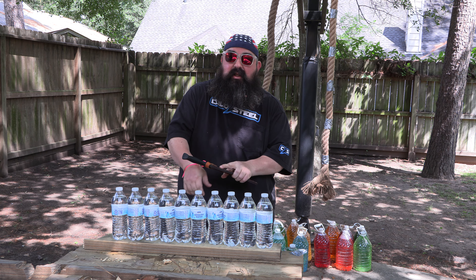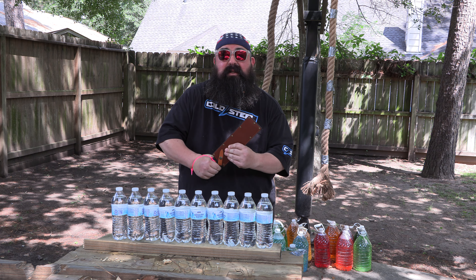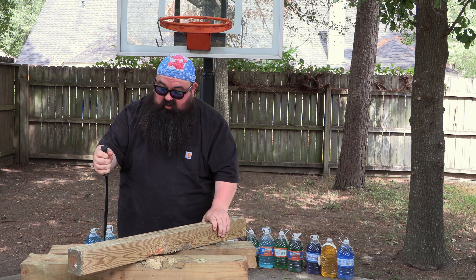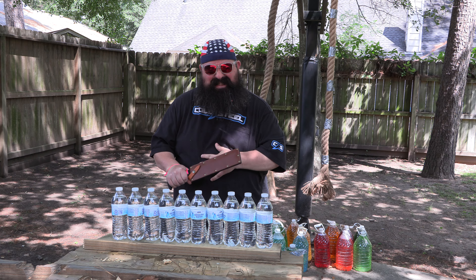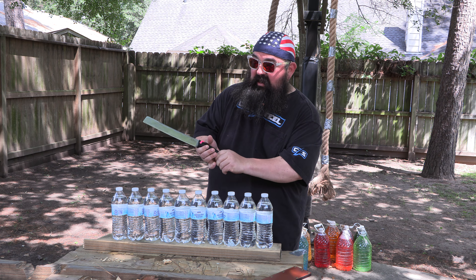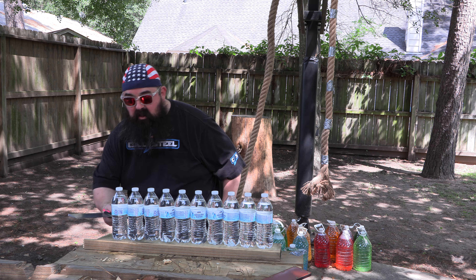Today I'm gonna do a little chopping practice for the upcoming competition this weekend. Why practice your Jimmy Slash? Well, truth is I'm not really that good. They gave me my own chopper for the same reason they give Kim Kardashian things — it's really pretty and I got a big butt. I need practice on my water bottles and rope, so we're gonna give it a go.